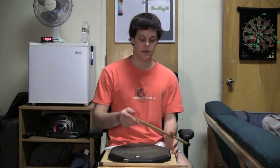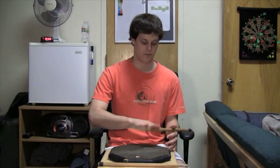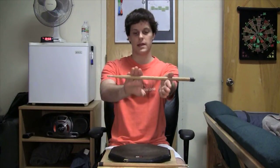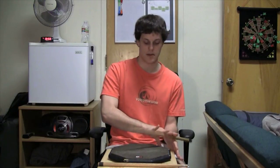Another useful thing to know is that you can play the stick wherever you like — on the tip, in the middle, or close to the fulcrum. I would recommend playing it in the middle. Taking the traditional grip as an example, if we split the stick into thirds, my fulcrum is here and I'm playing at about the two-thirds mark. This gives a good amount of leverage and weight. Playing at the tip gives the best leverage, but there's so much weight at the back that it's hard to control. Playing too far back gives very little control and the stick feels heavy. Playing at about the two-thirds to three-quarters position gives a lot of control.